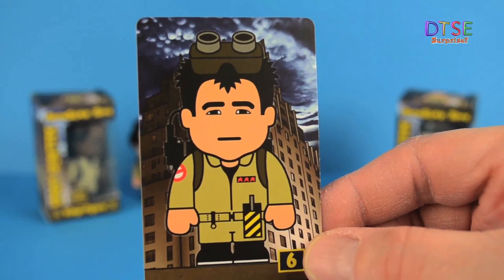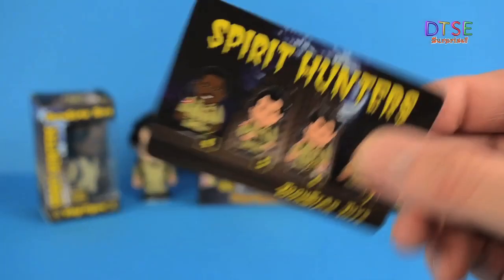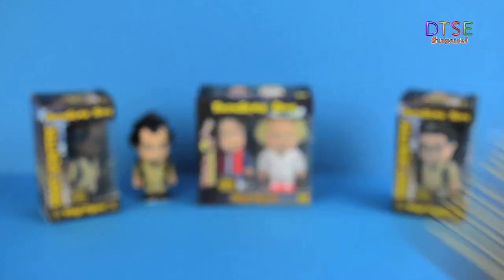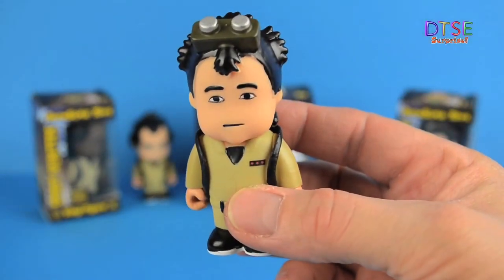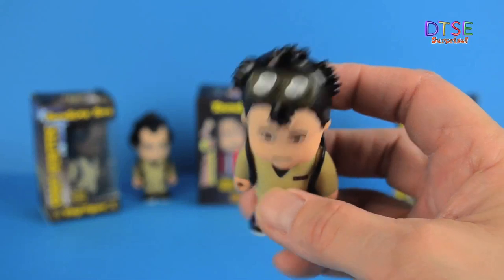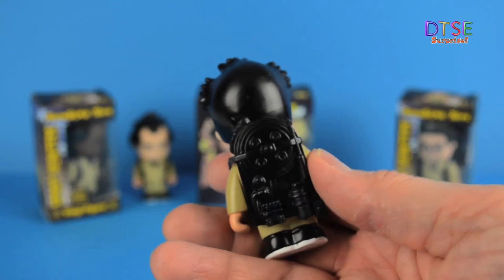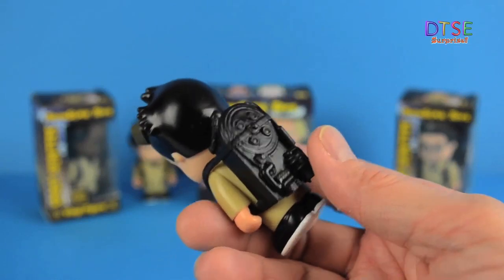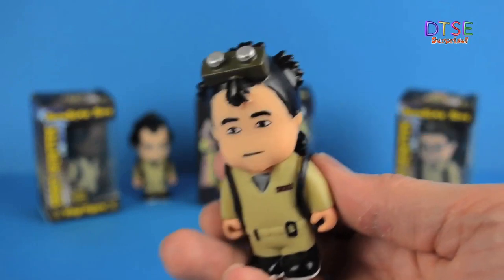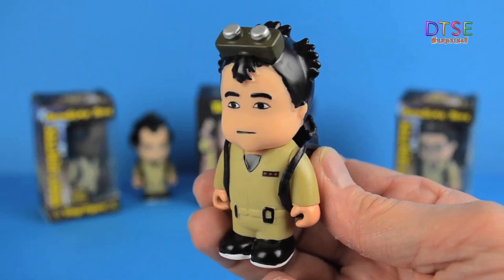In the box again you get a collectible card with the character on it and the ominous clouds. On the back, of course, there are pictures of all of the other figures available in the Spirit Hunters range. Now let's look at the figure. It's consistent right the way through — these figures are really nicely made. I love the goggles on there, they look fantastic. Crazy hair — what is it about crazy hair in Ghostbusters? The Ectopack and the Two Star branding on the bottom of the feet. Consistently good, really nicely painted, nice sculpt. Fantastic figures.